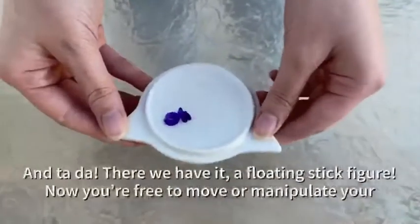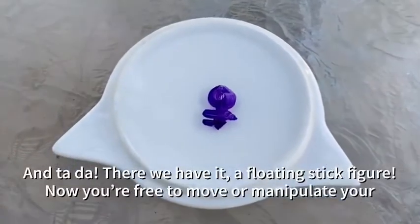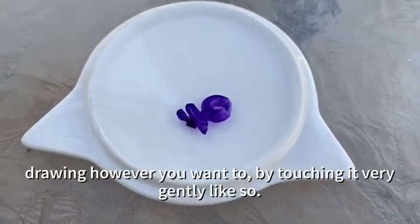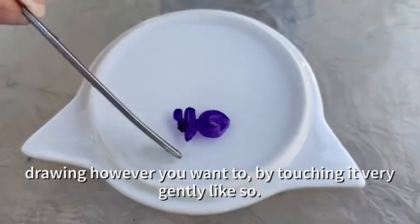And tada, there we have it — a floating stick figure! Now you're free to move or manipulate your drawing however you want to, by touching it very gently like so.